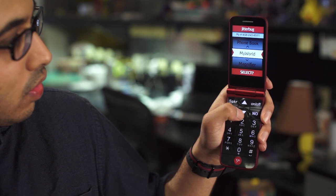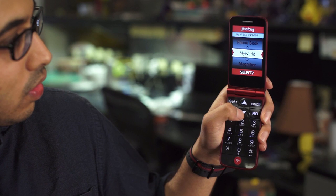The Flip doesn't offer any extras like internet or email, but it has great call quality, a loud speaker volume, and a very simple interface, which is why the Flip earns our Editor's Choice Award for easy-to-use cellphones. For more on the Jitterbug Flip and reviews of thousands of other products, check out PCMag.com.